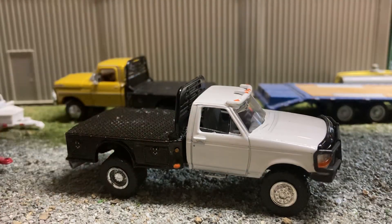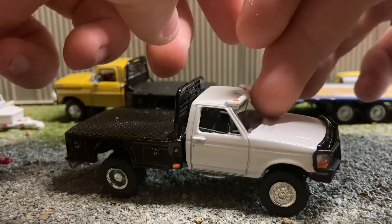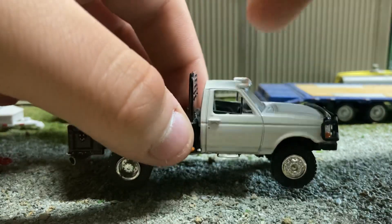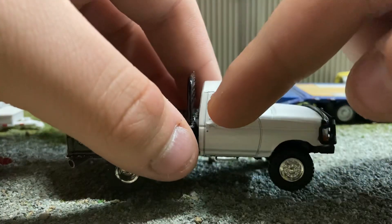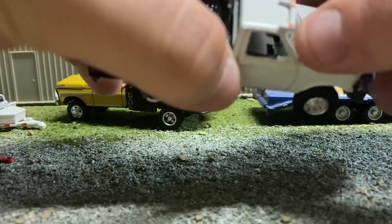For the cab, same thing as before — the interior is still gray. The interior came up a little bit; I gotta fix it, but it's fine for now.